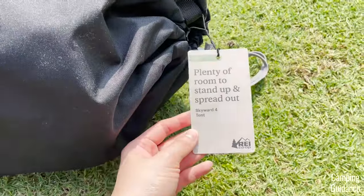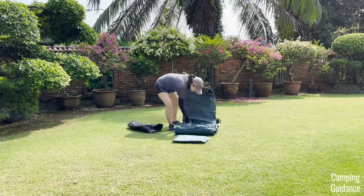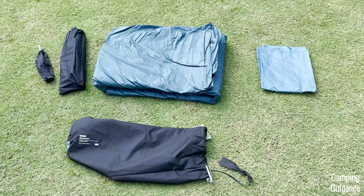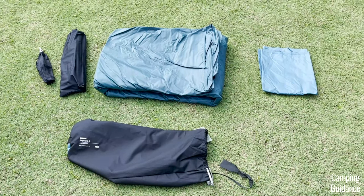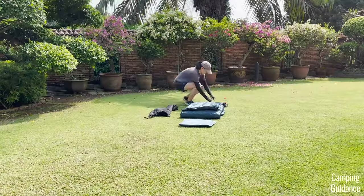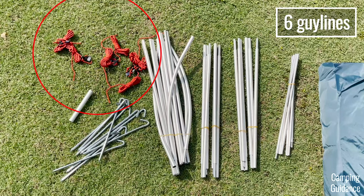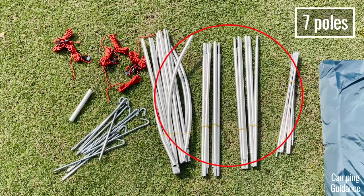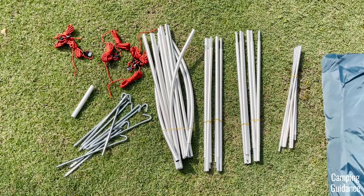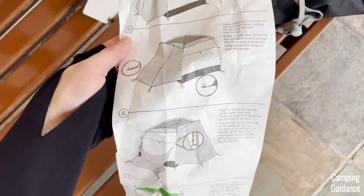This is what it looks like brand new. Now I'm just going to take everything out and show you what I got out of the box. So we have the tent body, the rainfly, the outer carry bag, and these are the smaller carry bags for the poles and stakes. I also took them out and I got 10 stakes, 6 orange guy lines, 7 poles to be set up for the tent, and also a pole repair splint in case one of my poles break. You also get instructions that come sewn onto the outermost carry bag.